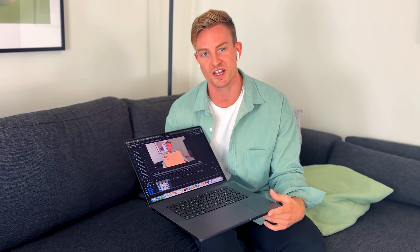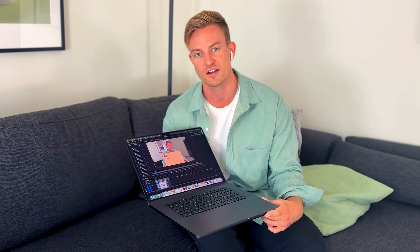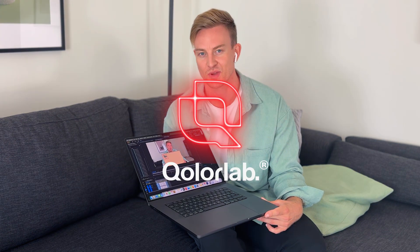I'm looking forward to exploring it more, and in the next video I'm planning to compare this MacBook Pro to a PC with the RTX 3090 card and see how they do in comparison in Blender, both in the viewport and in render time. See you in the next one.